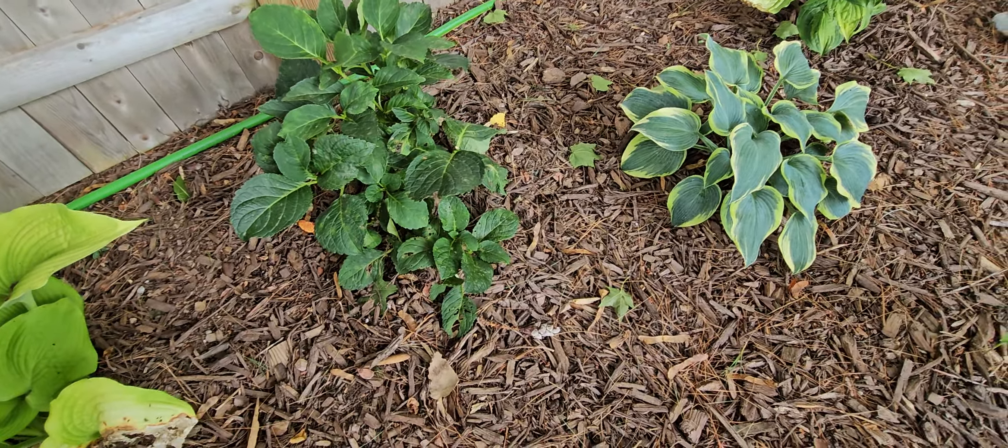That's another hosta that I moved that just got burnt up — it's so pretty. This right here bloomed so lovely. This is phlox — it is open and back, pink. And when it does bloom I have another one — I'll show you the blooms on that.